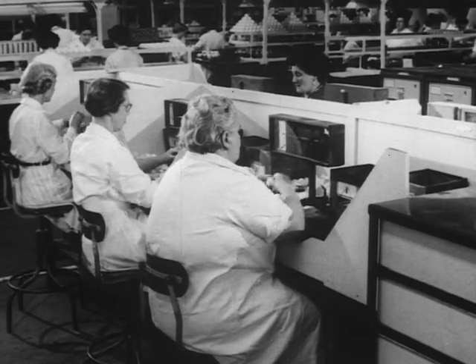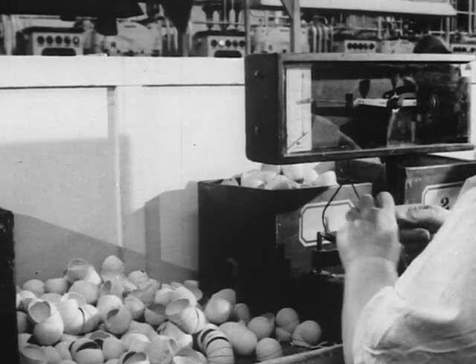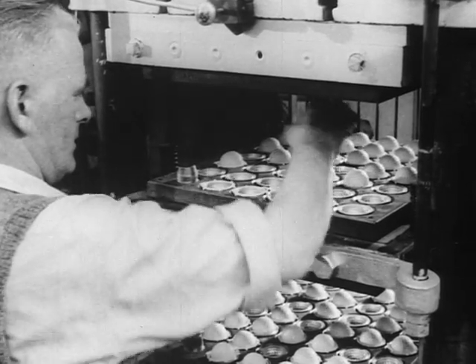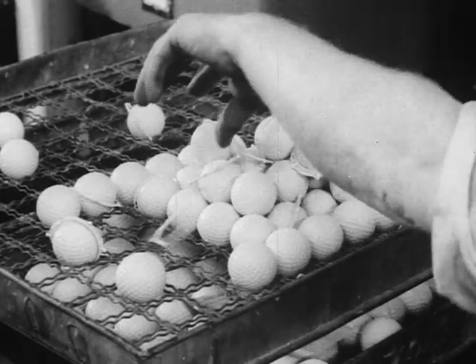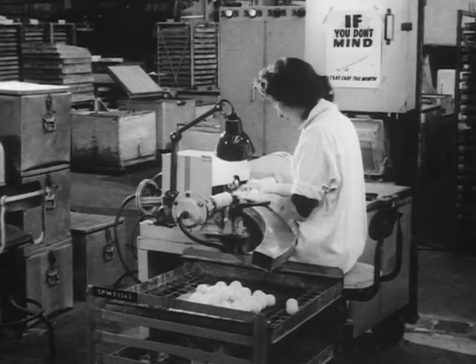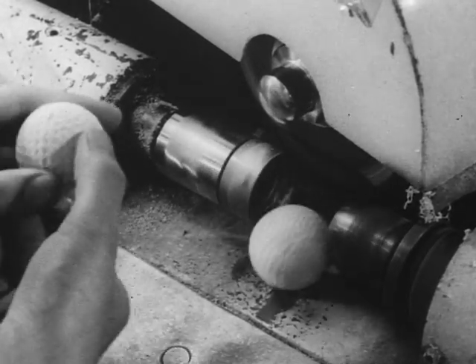Meanwhile, the gutta-percha shell for the outer casing has been prepared and its two halves carefully checked and weighed. The fixing and curing of the outer shell is completed in a second set of steam presses. The protruding flash left round the joint of the two half shells is ground off, and as the rubber would be difficult to grind in its resilient state, the ball is frozen hard for the third time.